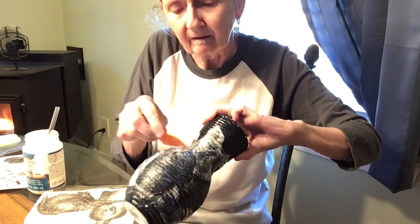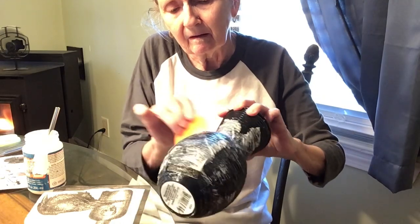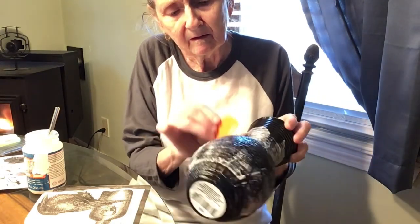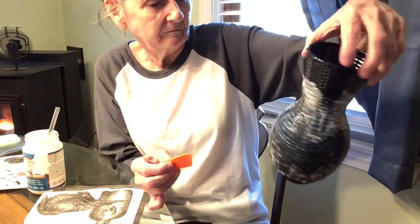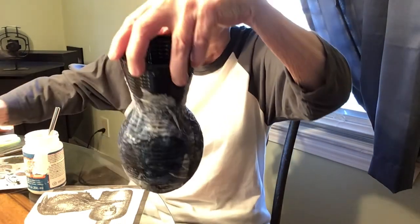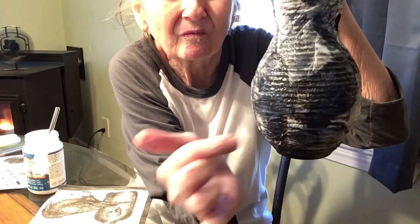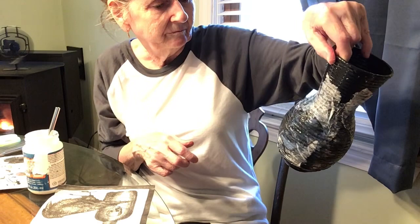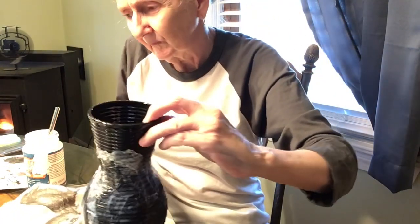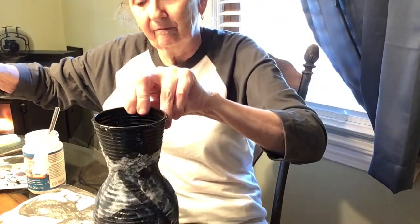So I'm taking a break from that. Here I am trying to use this to see maybe if I pat it down a little more, you get more — you can see more of the base and of the bird. But yeah, not. I'm not liking it.